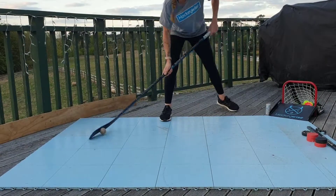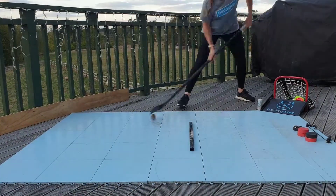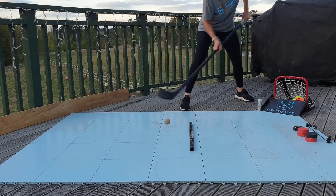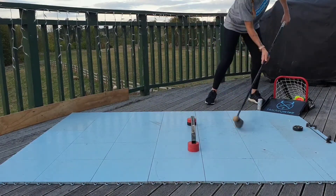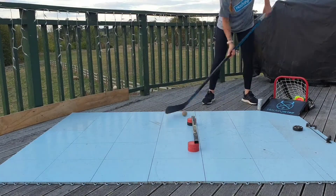This drill can also be done with a ball. When using a ball, focus on your control — try to keep it nice and low and within your grasp at all times. We find this drill great for working on our hand-eye coordination as well, especially with a ball.